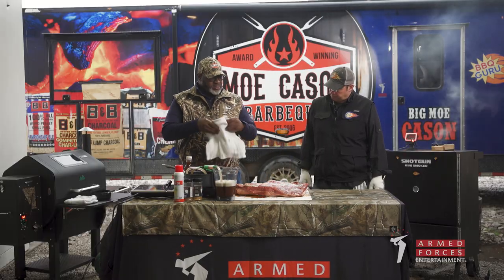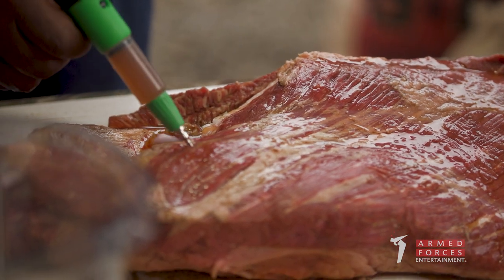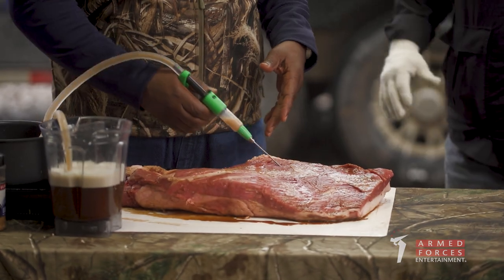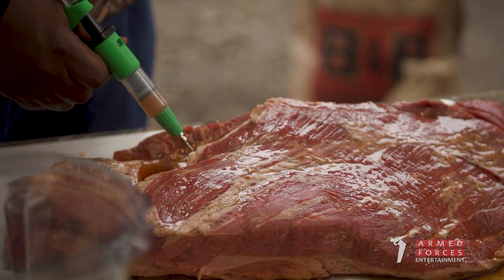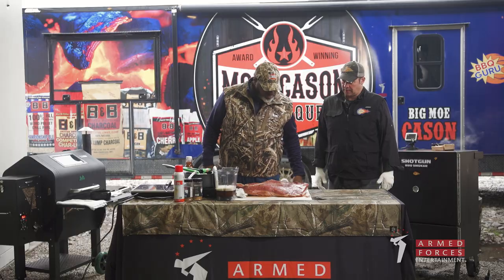The next thing I want to do is inject the brisket. Injecting is completely unnecessary — you don't have to do it — but there is a benefit to injection. This is just some beef injection from a supplier out of Oklahoma. One of my tips: when you're injecting a brisket, try to use the smallest gauge needle possible. I go to the farm and feed stores and get an 18-gauge needle. The bigger the hole, the more opportunity for that juice to work its way out during the process. I'm going to put this brisket back in the refrigerator and let it sit for about six hours to let the injection do its work. The injection will start thickening up and cause those injections to stay in position and help with the muscle fibers.